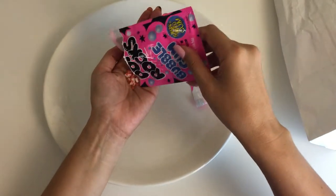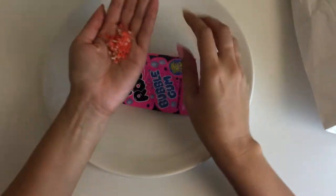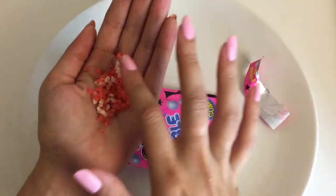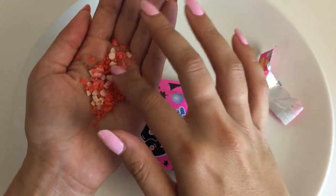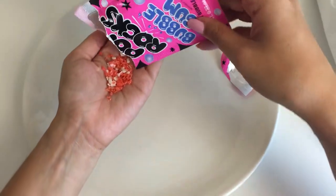Pour some into my hand and I can see it looks like some of the normal Pop Rocks but also little gum pieces in the middle. So let's pour out the whole box, or the whole packaging, and see how much we get.